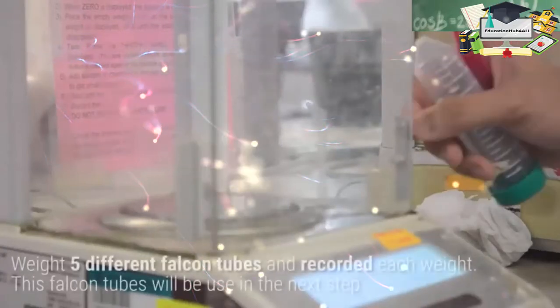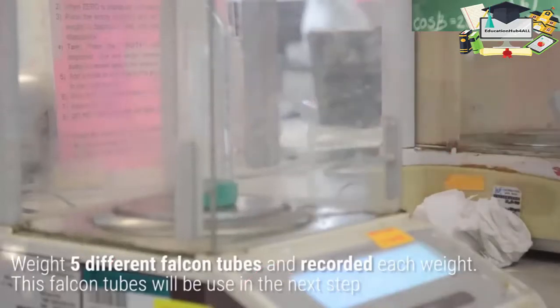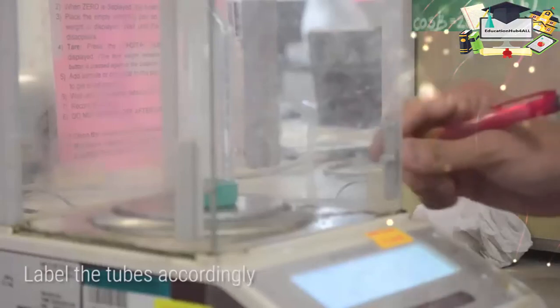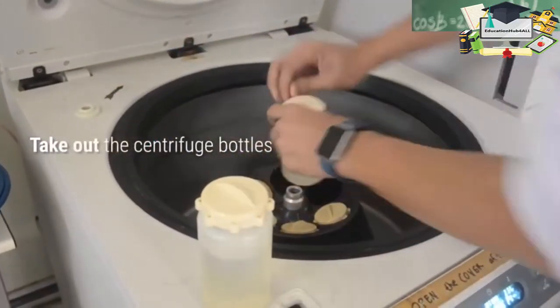While waiting, weigh five different falcon tubes and record each weight. These falcon tubes will be used in the next step. Label the tubes accordingly. Then get the centrifuge bottles out of the centrifuges.